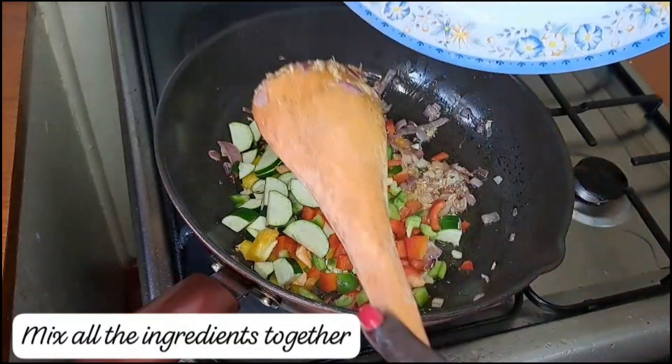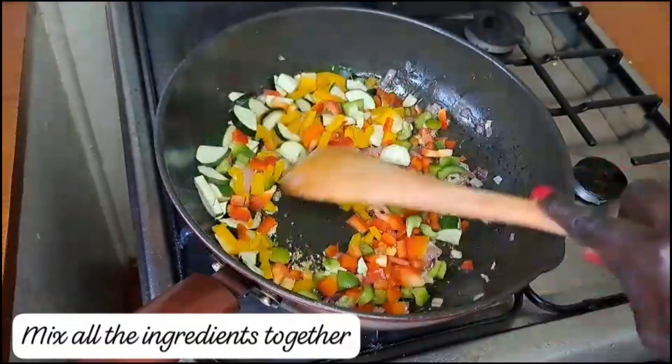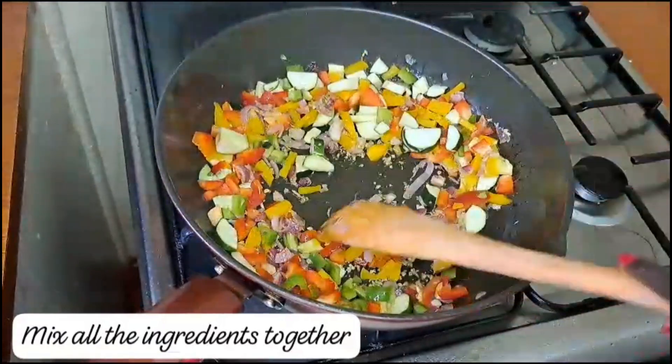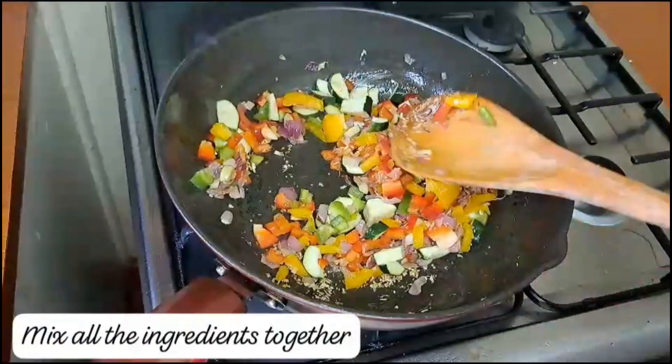Add some zucchini as well. Then give all the vegetables a good mix and allow them to mix well.